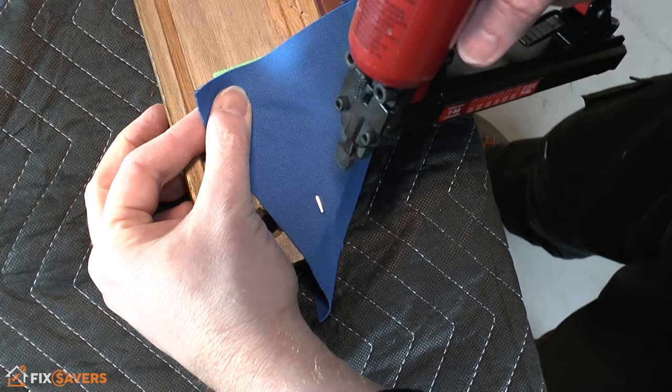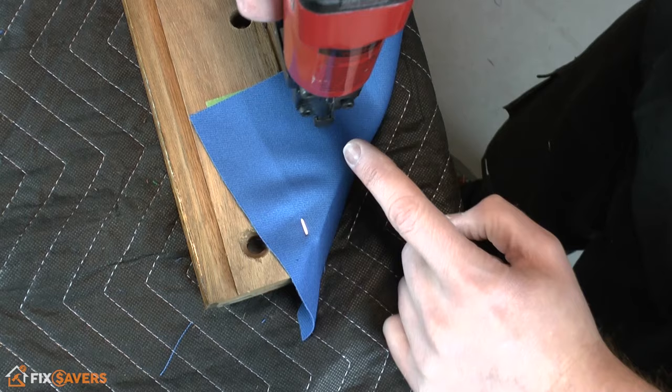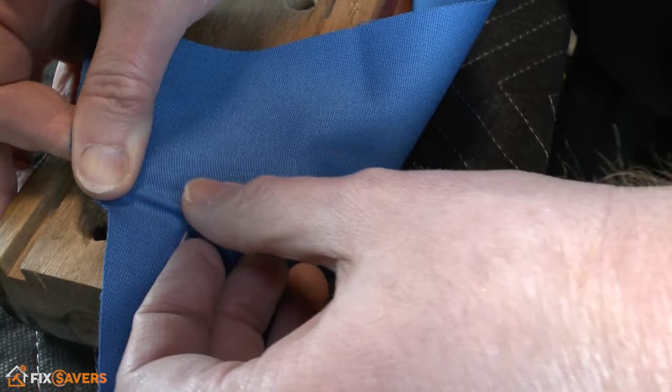With the first staple in place, you can now make a series of staples down this edge. Run them all in the same direction as that first one — don't be tempted to turn the stapler around. All the staples should run in exactly the same direction all the way across the rail.